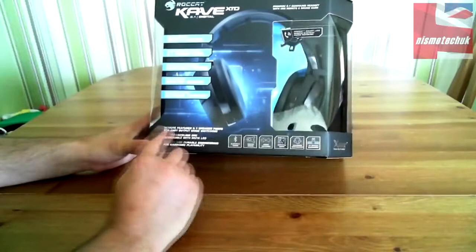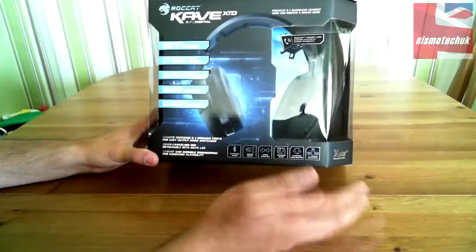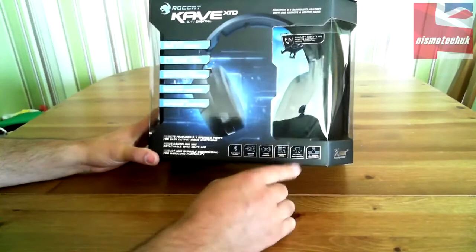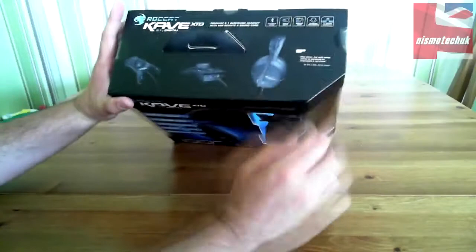Remote features 5.1 speaker ports for easy output mode switching. Noise cancelling mic, detachable with mute LED. Robust and durable engineering for hardcore playability. Most of that is also stated down here, along with things like adjustable bass vibration and stereo compatible.